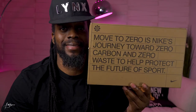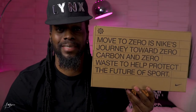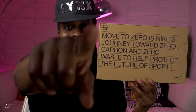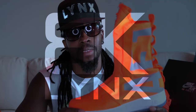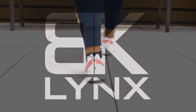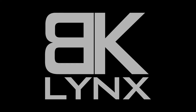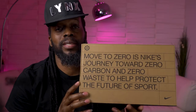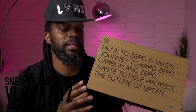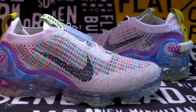What up, what's good, what's poppin? Welcome back, it's your boy Linkz. We're checking out the Nike VaporMax 2020 Flyknit in the Pure Platinum colorway.